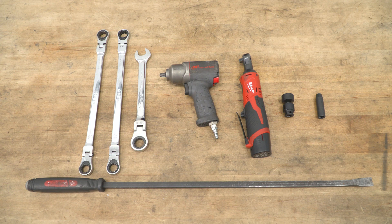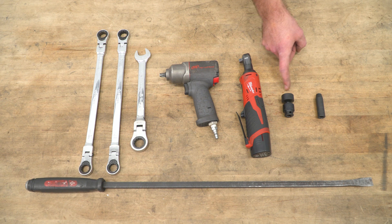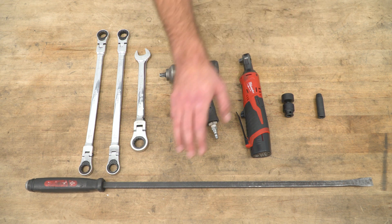Tools required for this install include 18 and 19-millimeter ratcheting wrenches, a 21-millimeter wrench, an impact gun, a ratchet, a 21-millimeter socket, an 8-millimeter socket, and a pry bar.